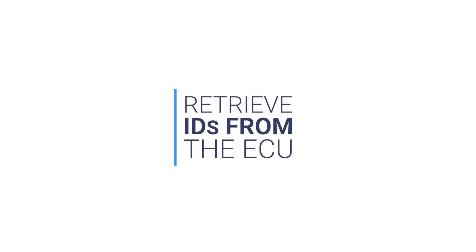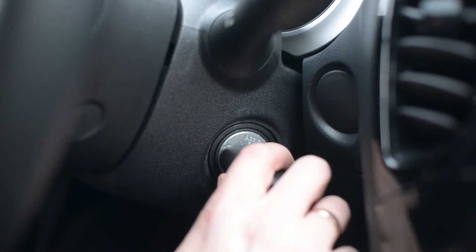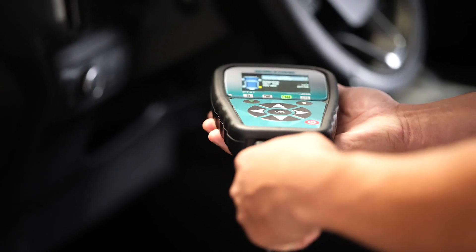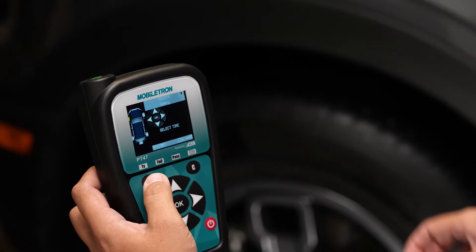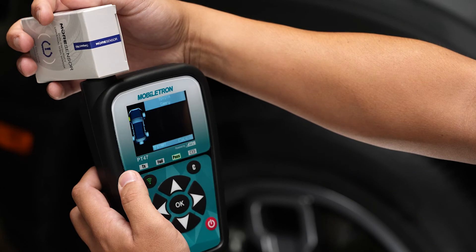Retrieve IDs from the ECU. For a traditional key fob, turn the key to the ON position and connect the tool to the OBD port. Click OK to start retrieving. After the IDs are retrieved, program the universal sensors one by one.